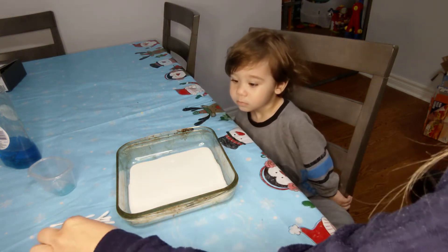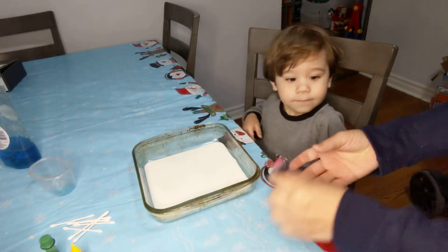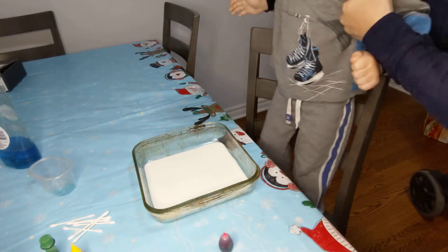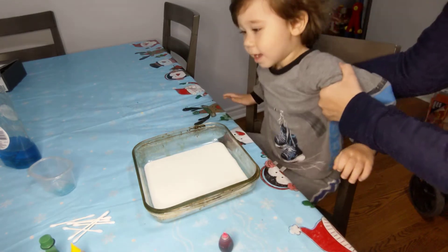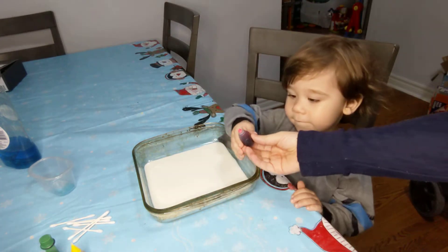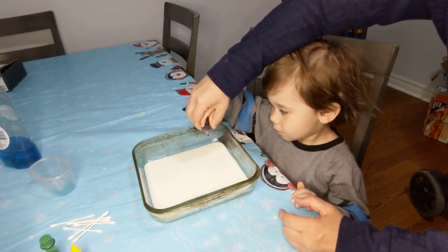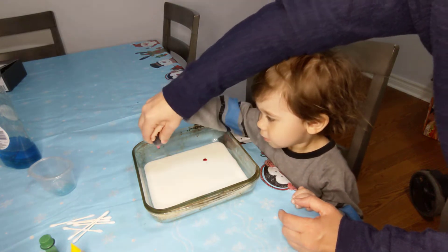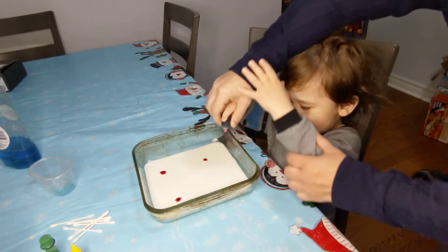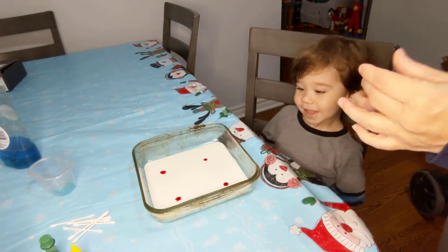And then you add some food coloring in here. Here's your red. You're going to add the red? Boop. And boop. And boop. I want some orange. You want some orange? You want to add some of this one? This is a yellow.